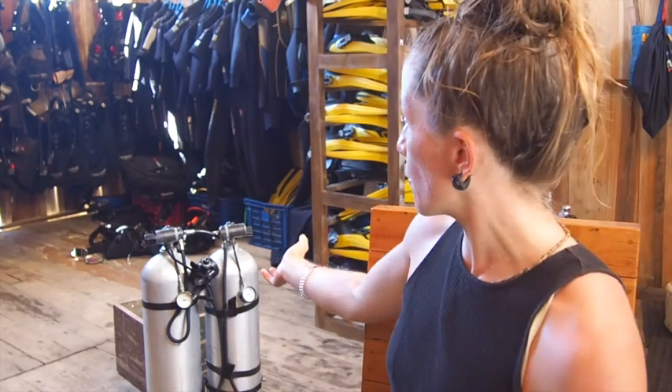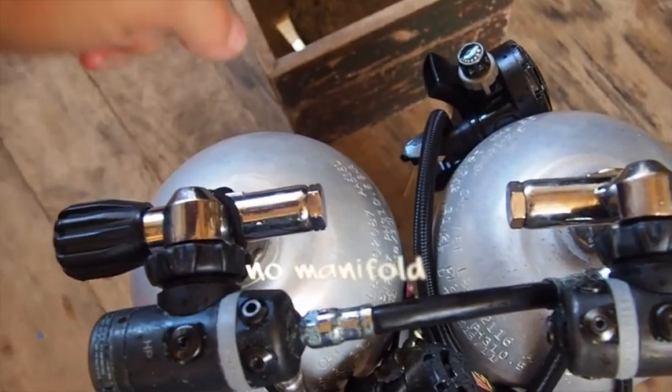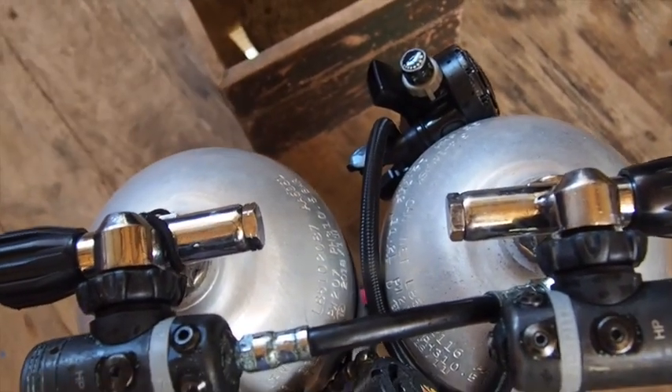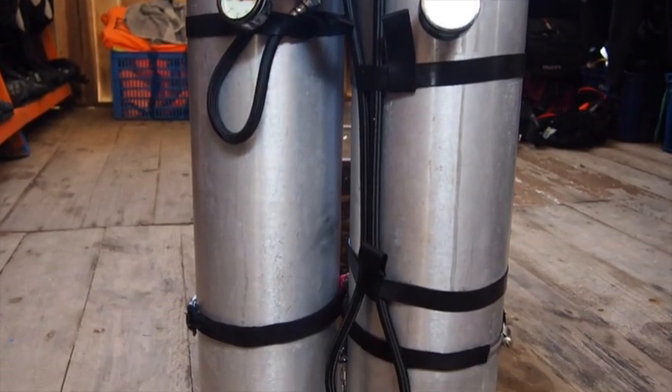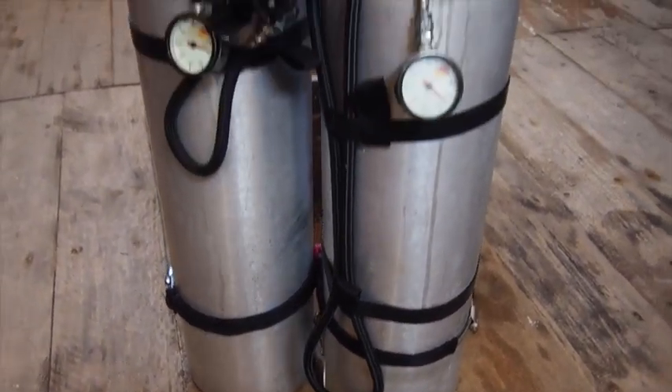Side mount is really great versus double tank back mount because you have two separate systems — two separate tanks that are not connected by a manifold — which means you can move the tanks one at a time. This is really helpful for places where you have a lot of stairs or a tricky entry point, as it can be a lot easier to manage getting in and out of the water.